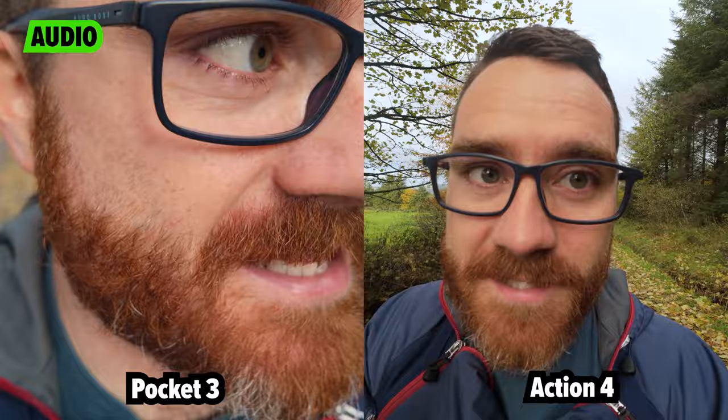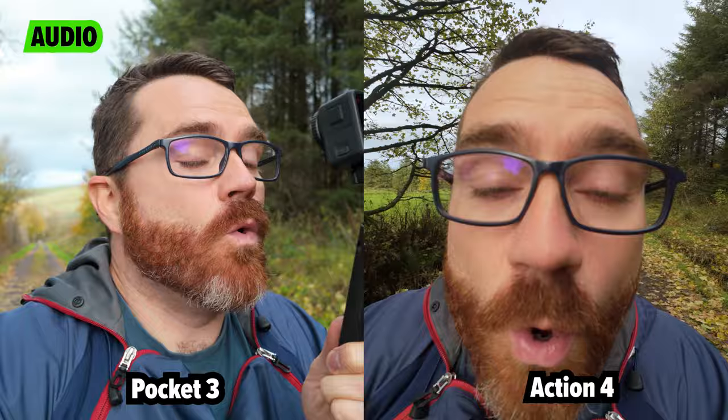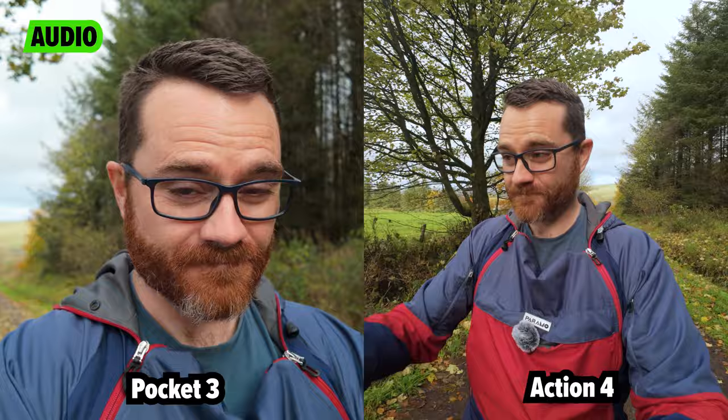The Pocket 3 has a 20mm equivalent focal length, which is a much more natural focal length. It's very versatile — my arm isn't even fully outstretched, but you can see my entire head and shoulders. It's a nice size for doing a walk and talk, not as distant as the Action 4. Combined with that 1-inch sensor, you'll see I'm getting background blur. If I bring the Pocket into my face, you can see the autofocus shifts and the background goes out of focus. If I do that with the Action 4 at the same distance, I basically go out of focus because it can't close focus.